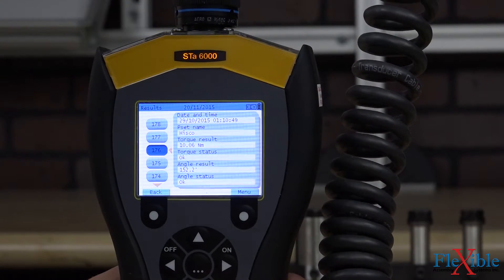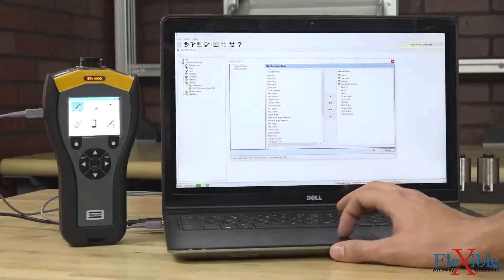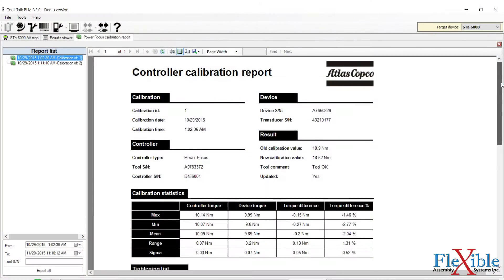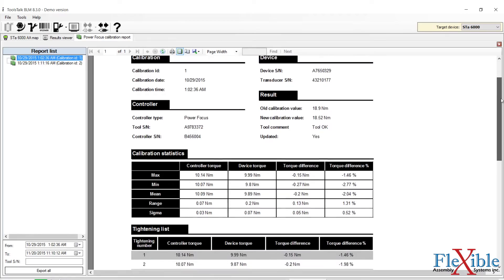Up to 5,000 results can be stored internally. After completing a test, results can be exported to the Tools Talk BLM software via USB as an Excel, PDF, TXT, or other file types.